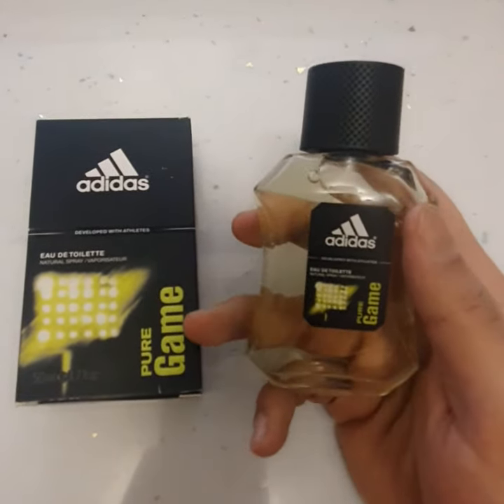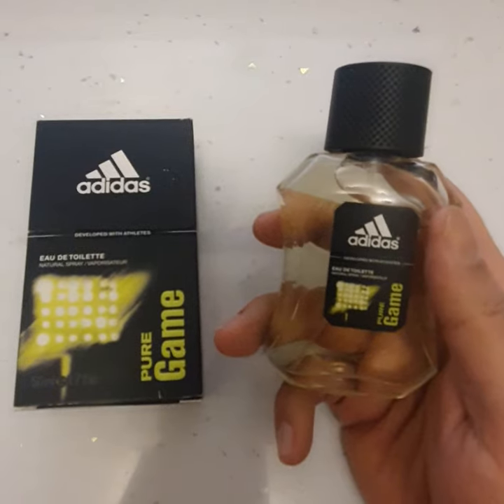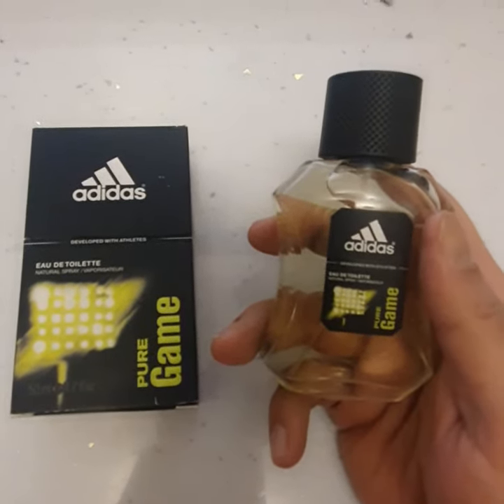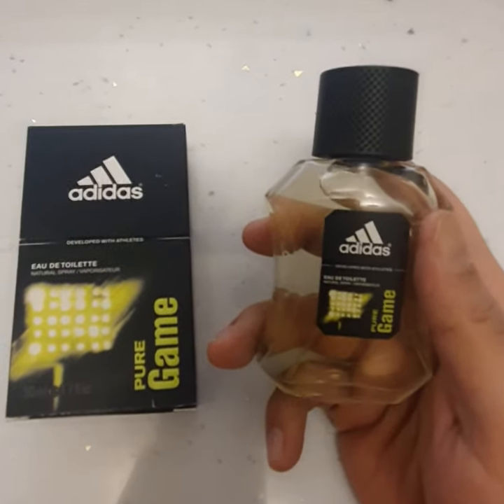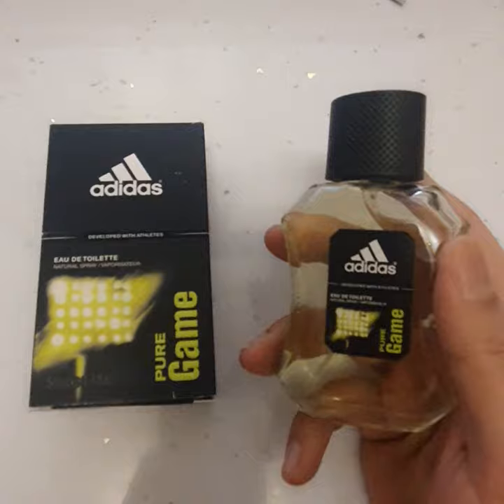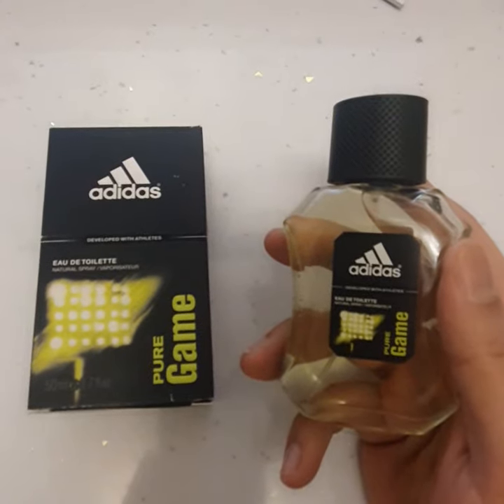The top notes are grapefruit, mandarin orange, basil, and pepper. The middle notes are guaiac wood, cypress, and lavender. The base notes are tonka beans, sandalwood, incense, and patchouli.